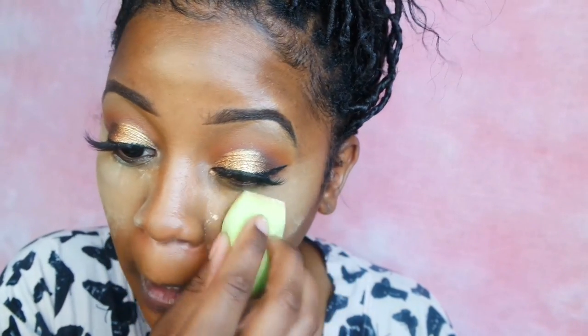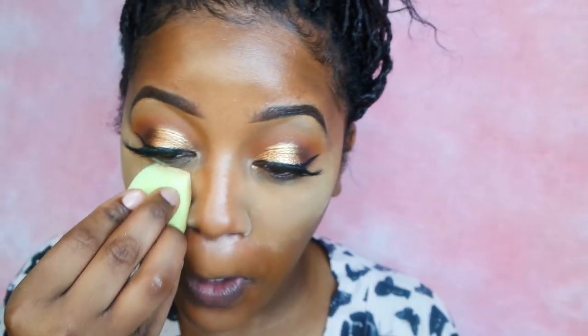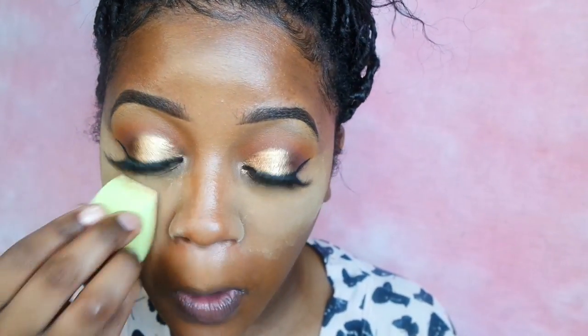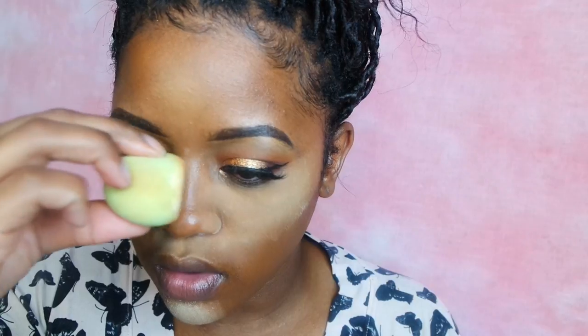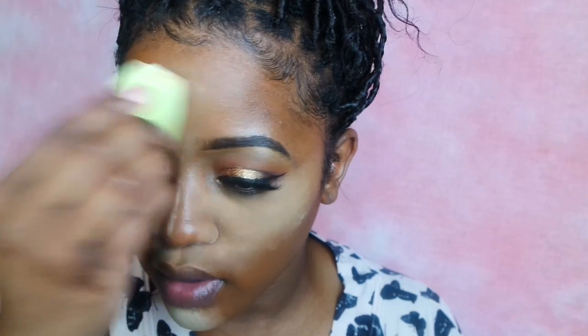I'm going to be trying a new under eye setting powder. This is from Black Radiance — it's a loose powder in the color Banana. This was my second time wearing it. It's okay, it's not bad, but it is a lot brighter than what I'm used to. I usually go for a more natural type of under eye highlight. When I used it the day before I did have a little flashback, so definitely less is more for my deeper-toned girls with this color. But once I blended it out it didn't look bad. So now I'm just setting my concealer with that powder.